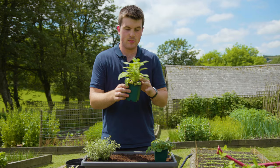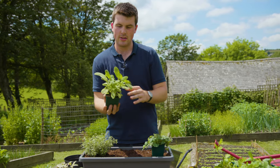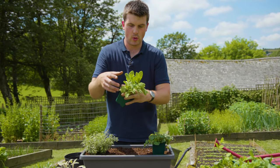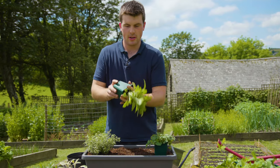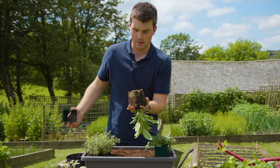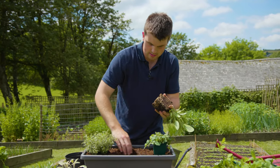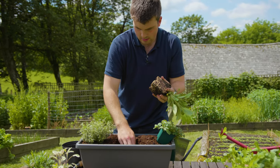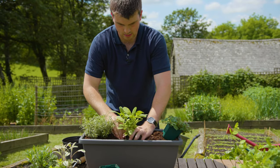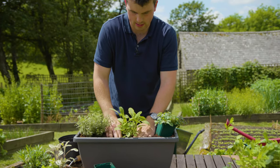A quick tip for when it comes to taking a plant out of a pot when it's got lots of roots: put your fingers over where the compost is and do not touch the stem or the leaves, because this could damage it. Turn it upside down and give it a firm tap like that, and in theory it should slide out. Then just make a nice deep hole, place it down in the middle, and secure it in.